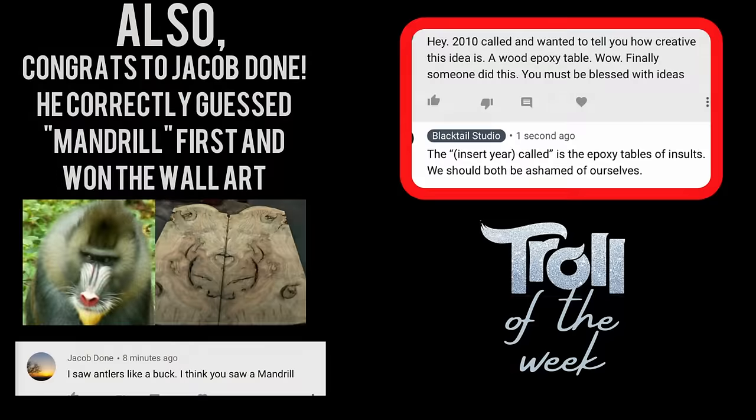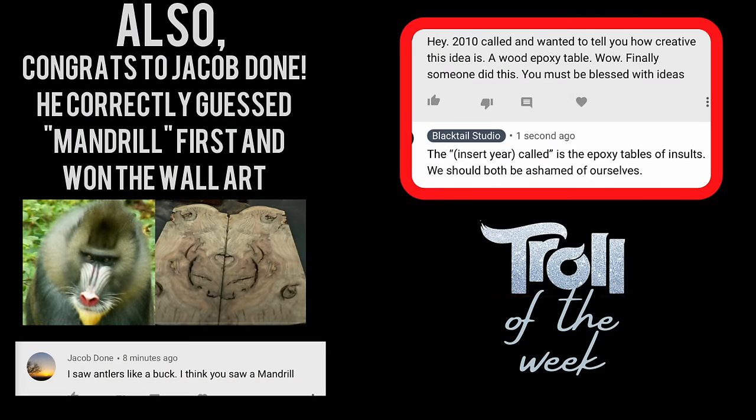Every week I give credit to people who make it all the way to the end of the video. This week, start your question or comment with your favorite one of these epoxy table making rules and I'll know you made it all the way through. I promise I will answer all of your questions or comments first. Thank you so much for watching — please subscribe for more videos like this one.